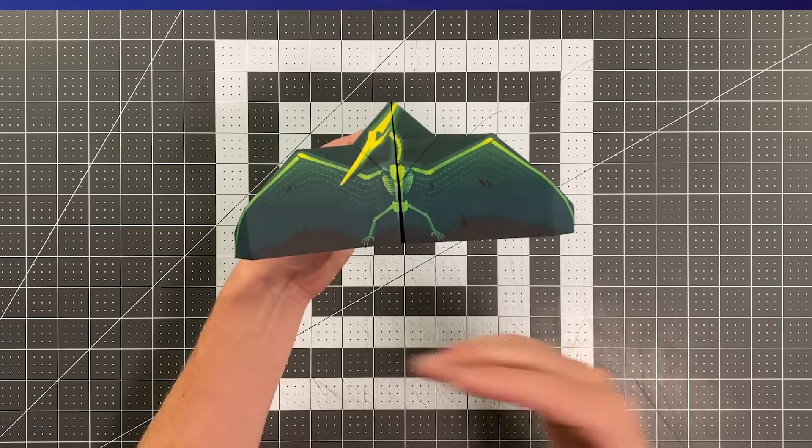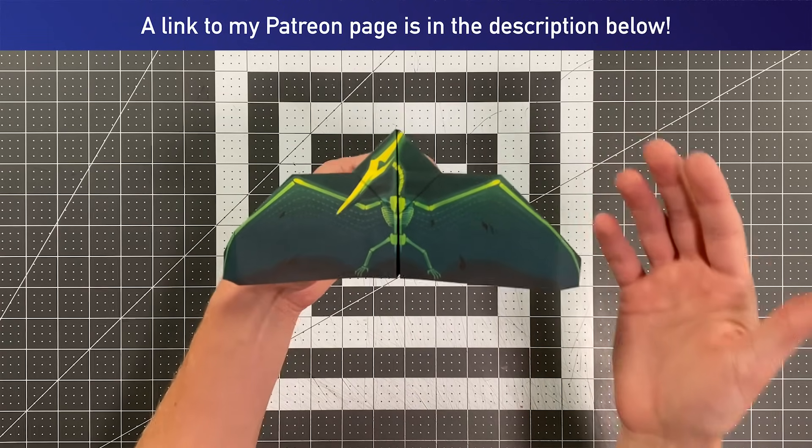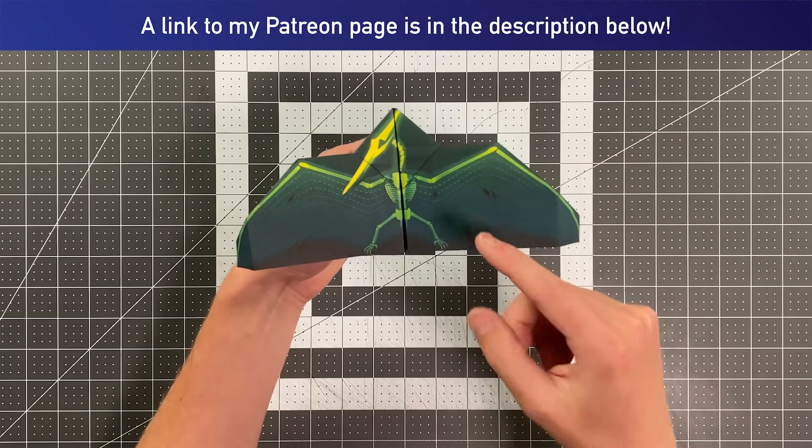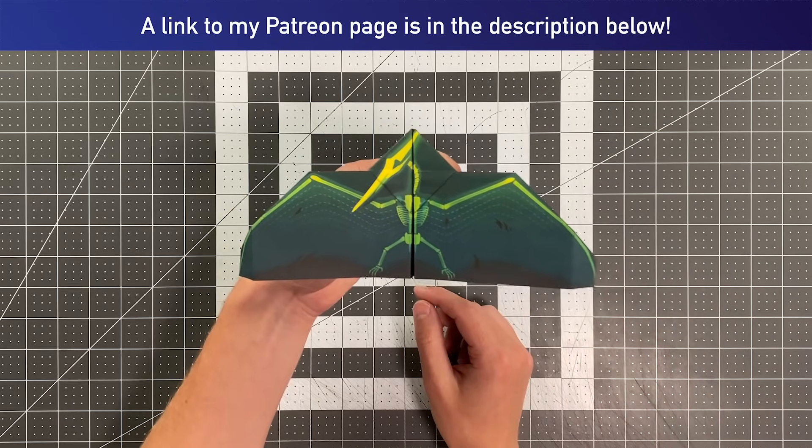For just four dollars a month, if you support me on patreon.com/foldableflight, you can download and print off over 70 templates — this being one of them — and fold planes that look amazing. So with all of that out of the way, let's see this plane in flight and then I'll teach you how to fold it.